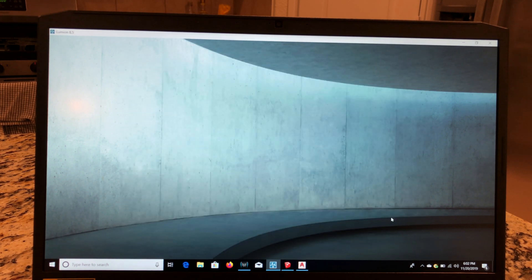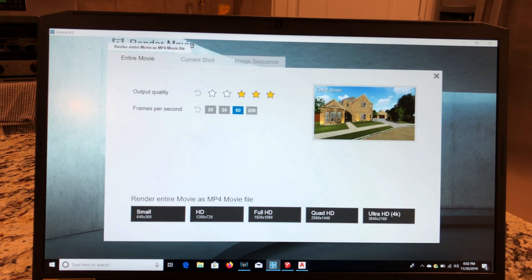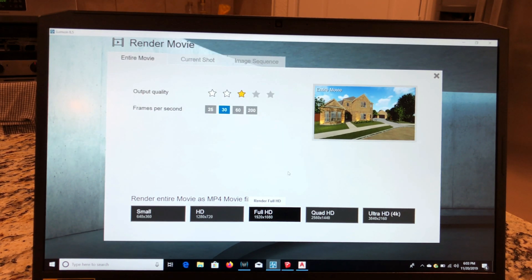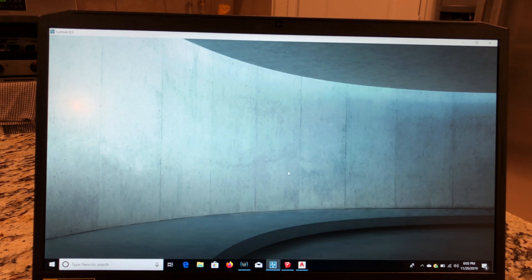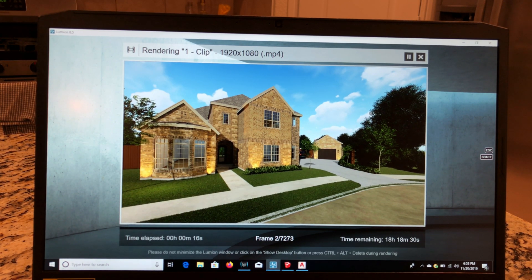Let me escape out of that and cancel. Let's try something more reasonable — 30 frames per second at production quality, Full HD. We'll save over that and see what it tells us. It's taking a moment to process... okay, it's saying 22 hours. That's still quite a bit. I'm not sure if it's because it's not plugged in at the moment.